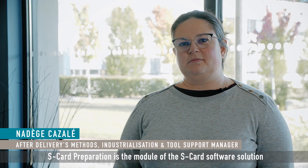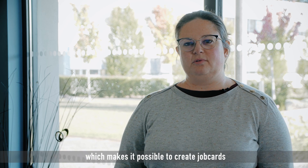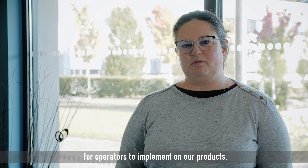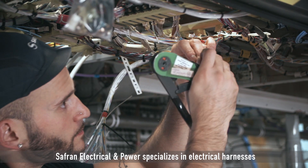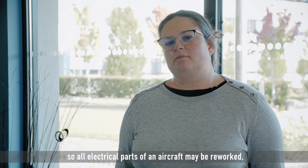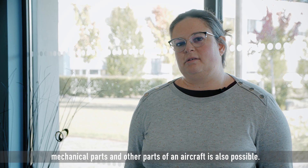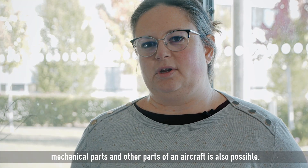S-Card Preparation is the module of the S-Card software solution which makes it possible to create job cards for operators to implement on our products. Safran Electrical Empower specializes in electrical harnesses, so all electrical parts of an aircraft may be reworked. But reworking the structure, mechanical parts and other parts of an aircraft is also possible.